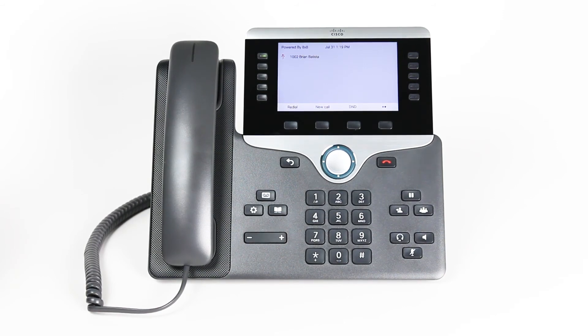Start by dialing into the voicemail system either by pressing the voicemail hard key or by dialing 555. Enter your password. Follow the instructions to change your greetings. You have different greeting options such as greetings for your lunch break or your after business hours.